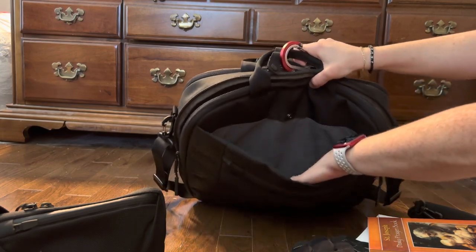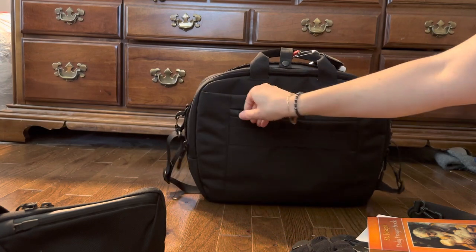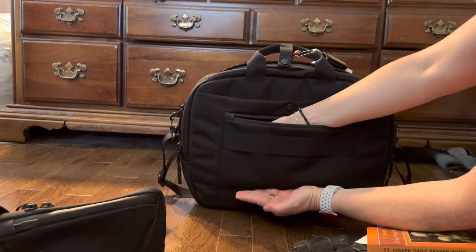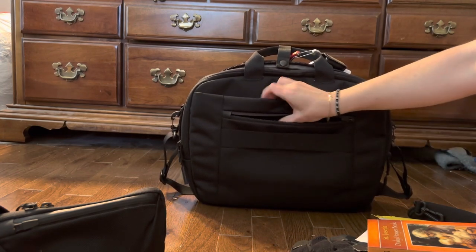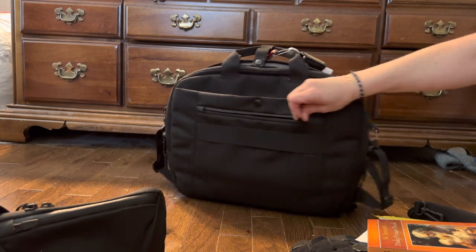There is also a quick access pocket right here, which I love. It goes down to about here and it's really soft and slightly padded. This is where I put my phone every time.